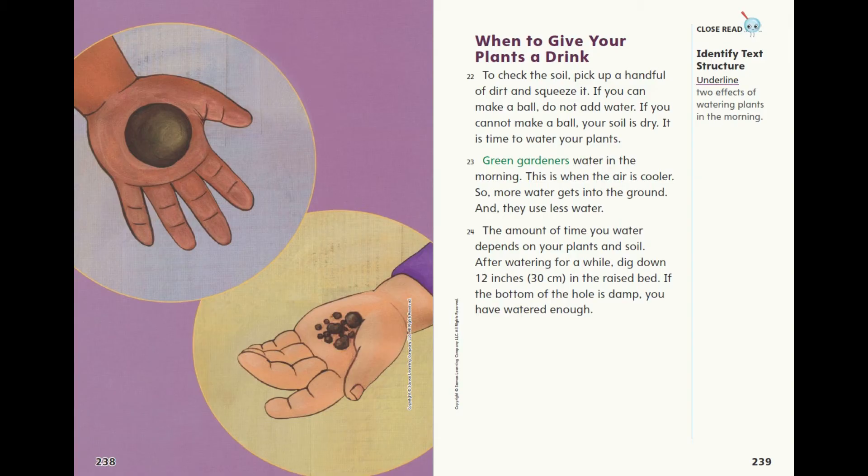The amount of time you water depends on your plants and soil. After watering for a while, dig down 12 inches, 30 centimetres, in the raised bed. If the bottom of the hole is damp, you have watered enough.